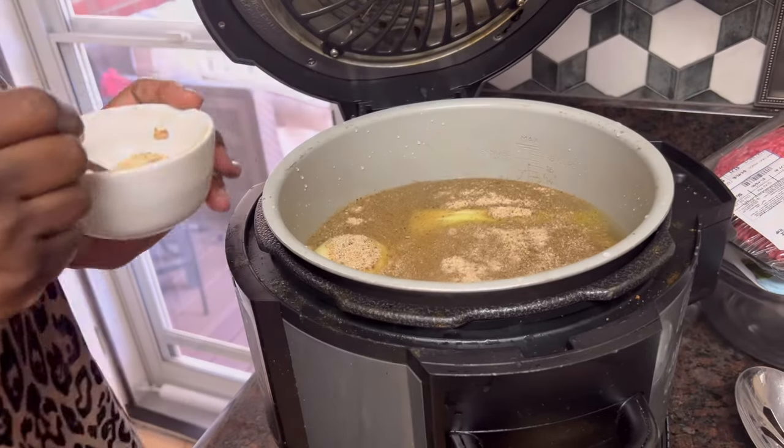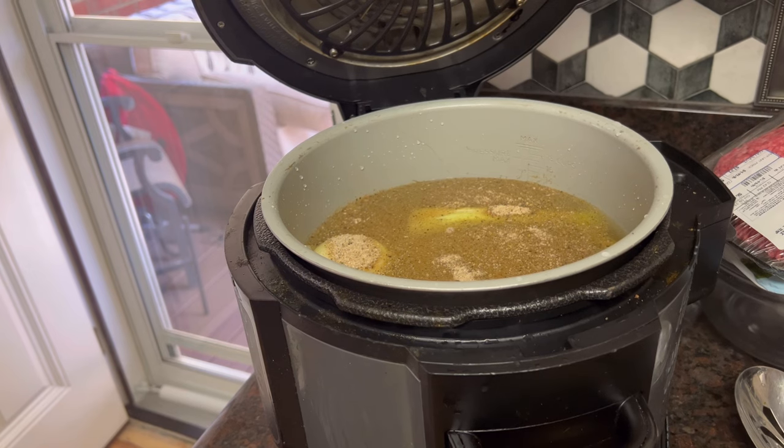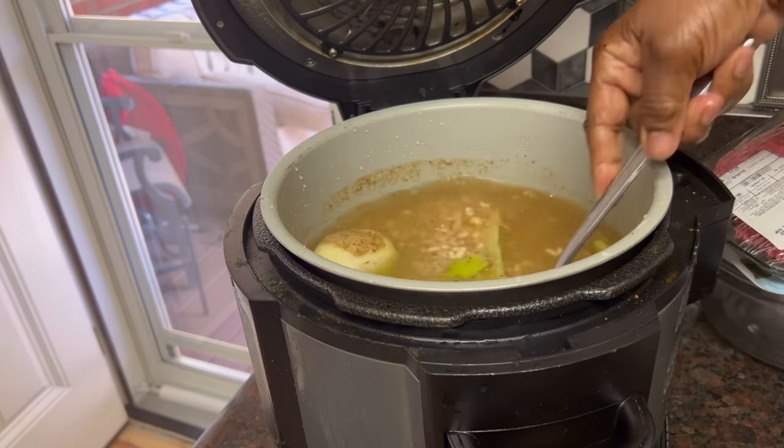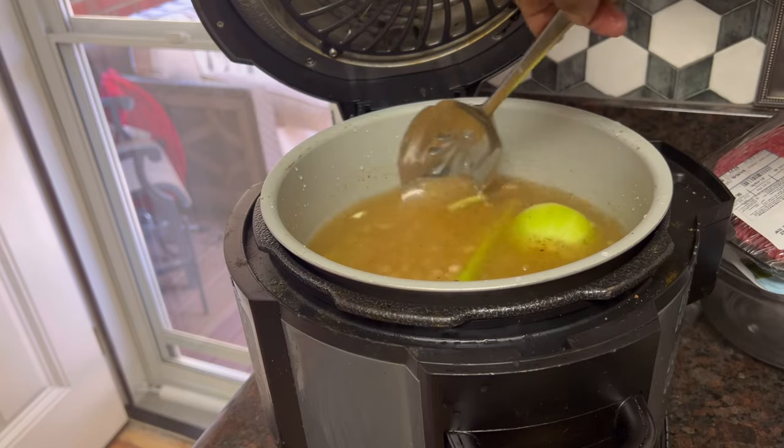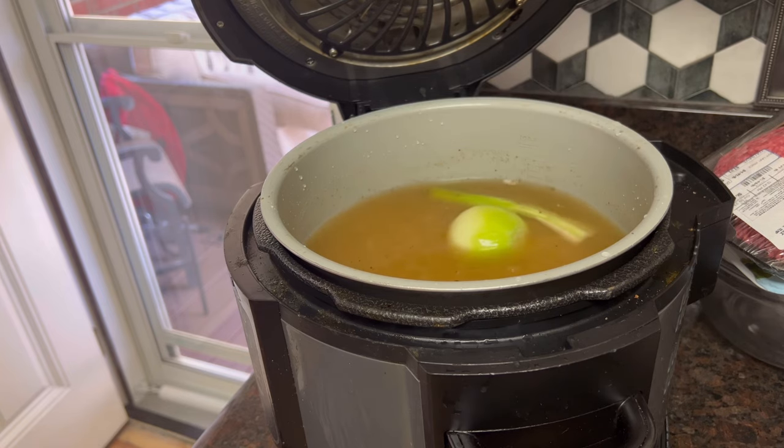My turkey meat has some salt in it, so we don't want to make anything too salty. We're just going to put that in and give it a stir. I'm going to drop a stick of butter in there, but I'll wait until everything gets done. I'm leaving those veggies whole because I don't want them to cook to pieces.